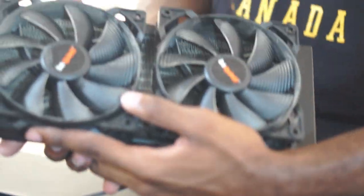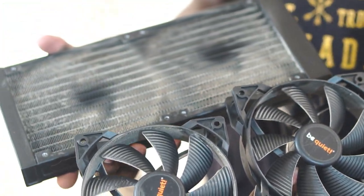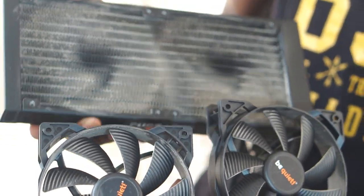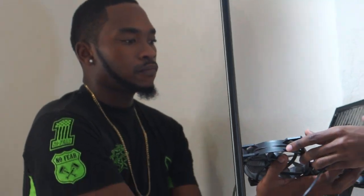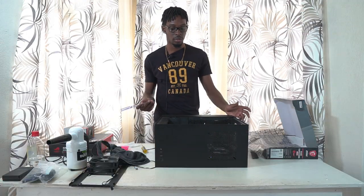The bracket and fans are off now — you can see how dusty that is. It's absolutely disgusting and really needs a thorough clean. I'll clean everything out off camera and bring you guys back once I'm ready to start the install.